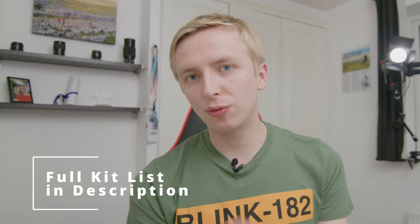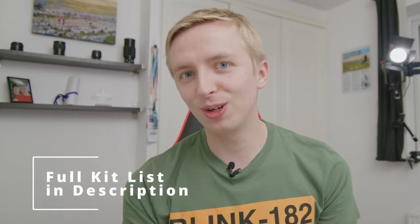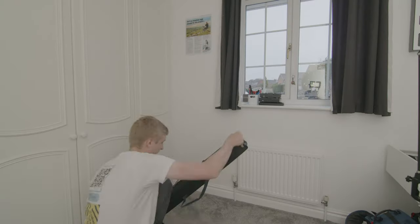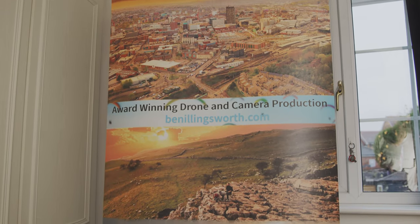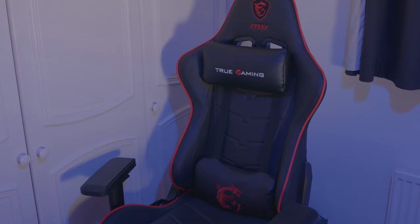This video is going to be a walkthrough of my home studio setup. I've been wanting to make this video for a very long time but I just keep ordering new stuff and things change. Just a heads up in terms of this video - nothing is sponsored. I've got about 100 subscribers at the minute so everything's going to be my own opinions.